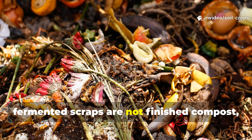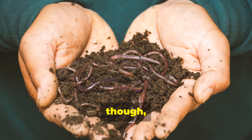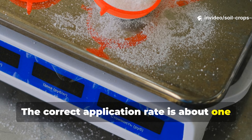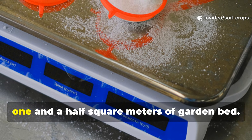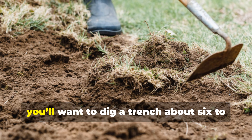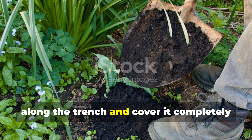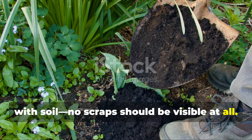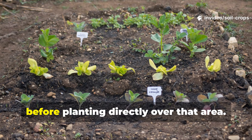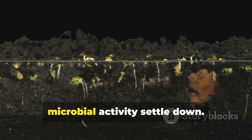Fermented scraps are not finished compost, so they must never be left on the soil surface — they really have to be buried. When you use them the right way, they become one of the fastest soil-building inputs you can get your hands on. The correct application rate is about 1 kilogram of fermented scraps per 1 to 1.5 square meters of garden bed — roughly 2 pounds for every 10 to 16 square feet. Dig a trench about 6 to 8 inches deep, spread the fermented material evenly along the trench, and cover it completely with soil. No scraps should be visible at all. After covering everything, water lightly to help settle the soil. Wait 2 to 3 weeks before planting directly over that area — this gives the acidity a chance to neutralize and lets the microbial activity settle down.